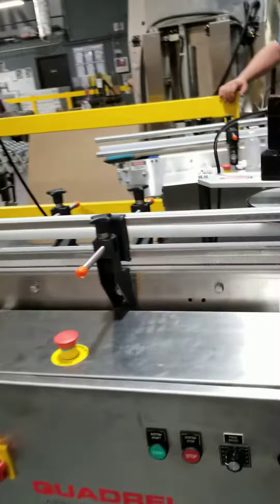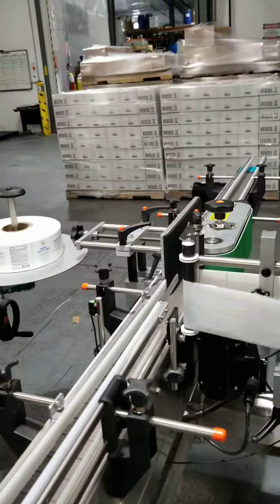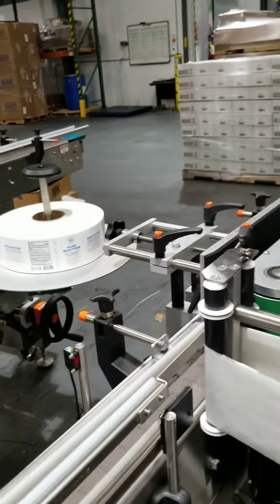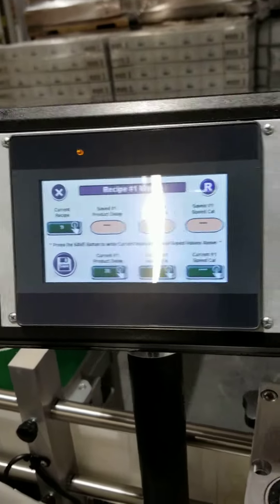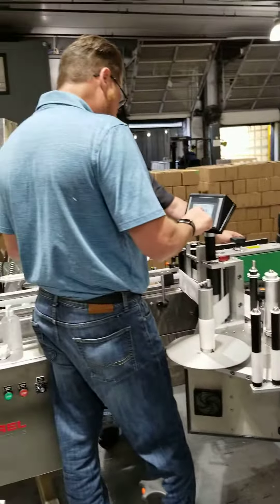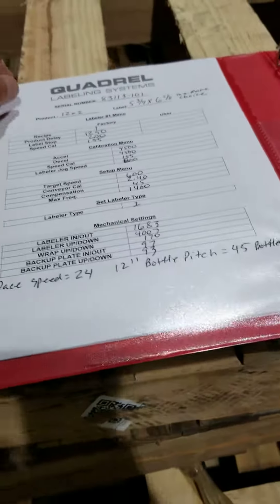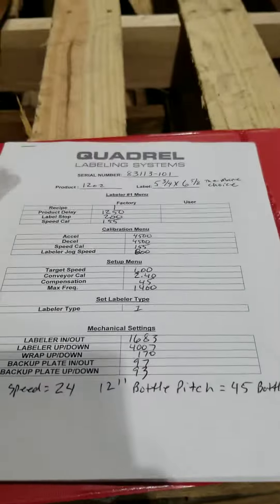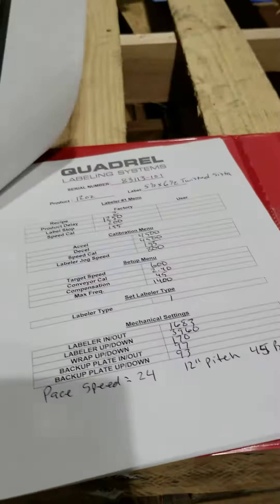They have indicators. We have a base speed control, start/stop, power, e-stop, compiler, and encoders. All the photo eyes can be adjusted. All the recipes can be pre-programmed in the HMI. Here are some examples of the labels — the manuals come in and the recipes are already set up for the labels.